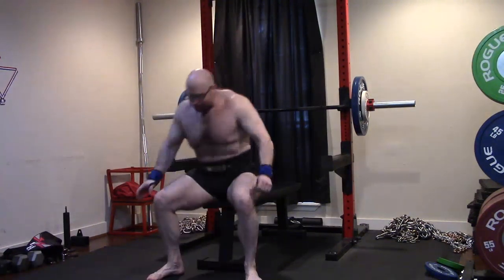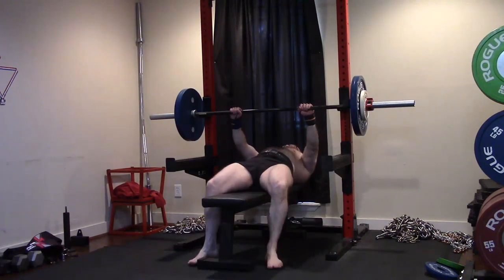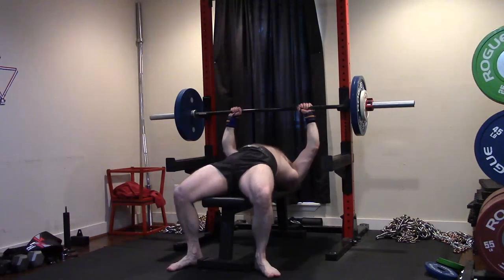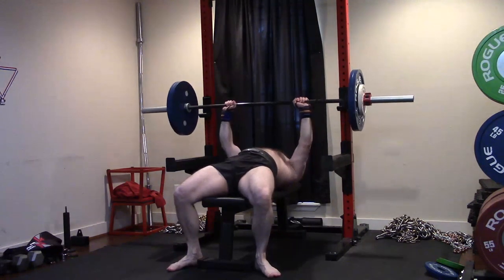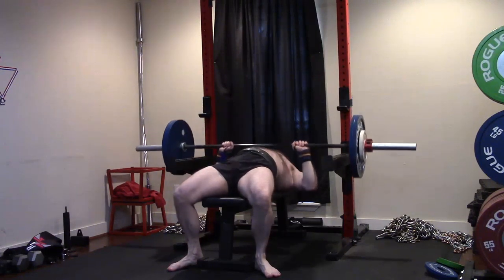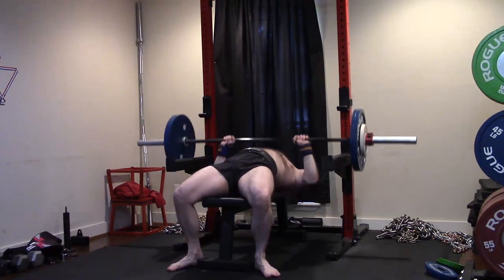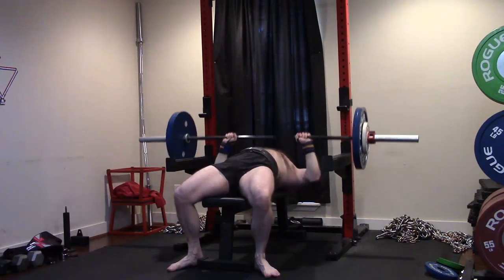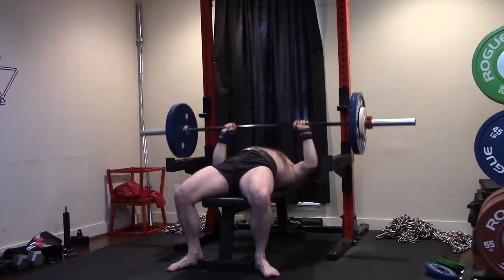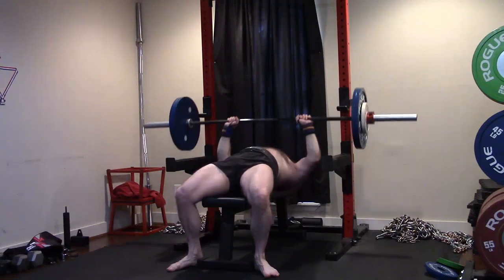I'm happy with this — really happy with today. This is a good PR on the max, good PR on my most important supplemental lift. Three sets of ten with this — that's absolutely what I need to see, what I want to see, what we have to see. Keep moving forward and that's going to be the name of it.